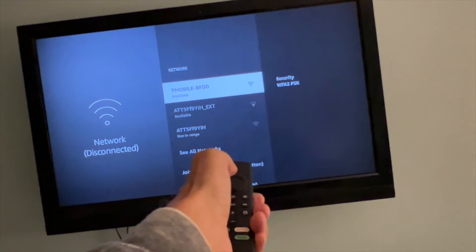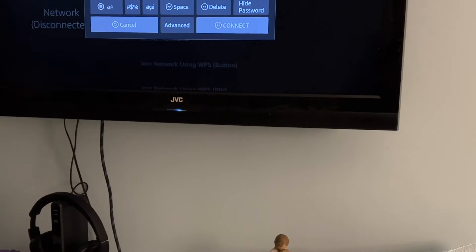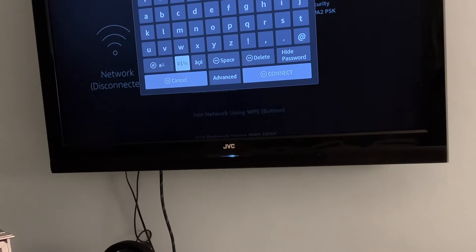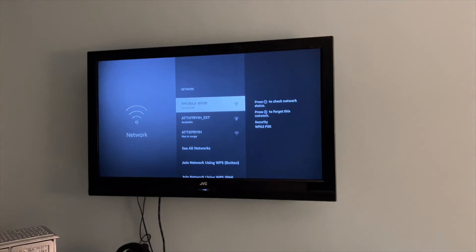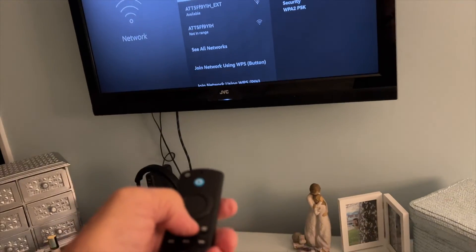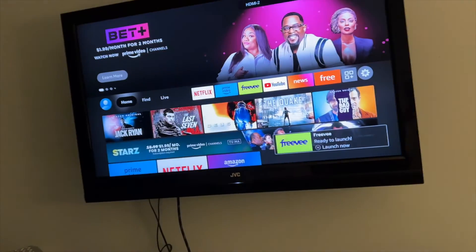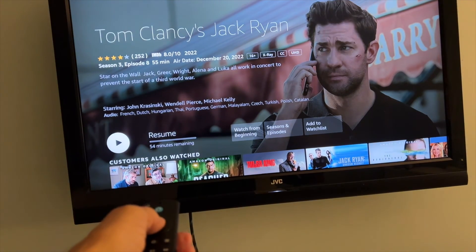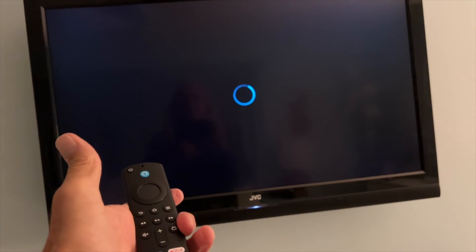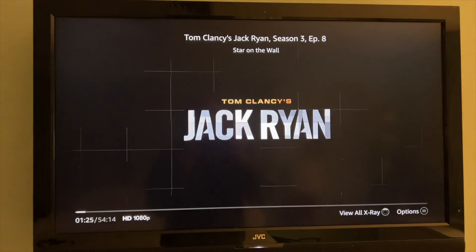I'm going to connect to T-Mobile. I put the password in — you guys don't get to see that. Let's go down and connect. We're connected! Now let's go back. Let's go down to Jack Ryan and see if I can open it — Resume. Bam, that worked! Skip intro — all right, Jack Ryan, here we go!